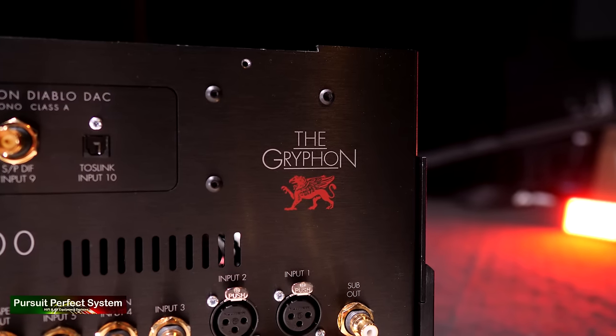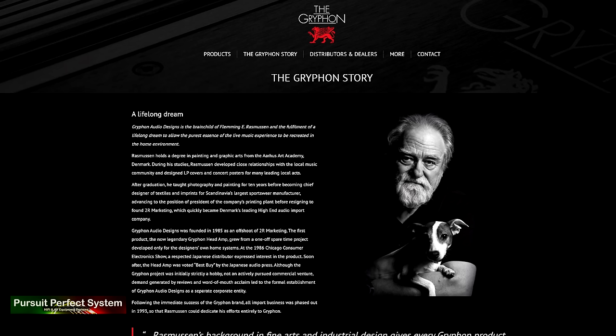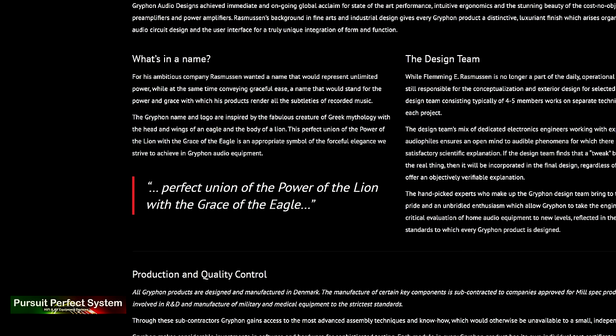The majority of you are already familiar with who Griffin Audio Designs are as a company, but for those of you who are not, here is a little bit of background. Griffin have been in business since 1985 and they are based in Denmark. The name, the Griffin, was chosen to represent unlimited power with graceful ease.